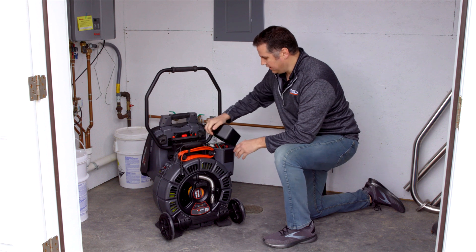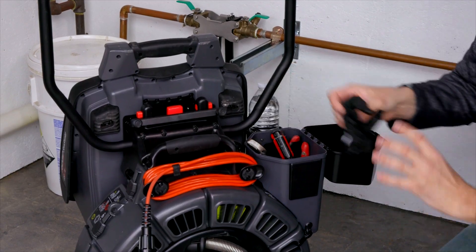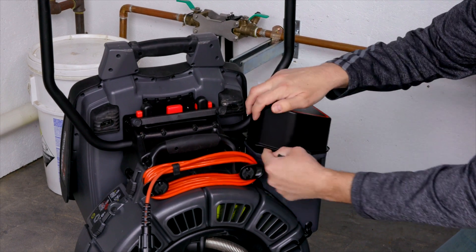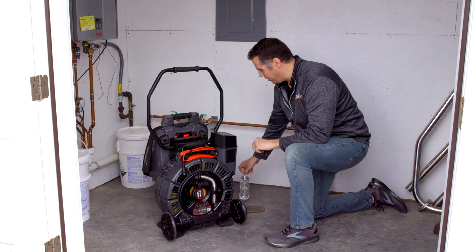We also have storage bins here where I've got my goggles, some gloves, and just some tools that you need to start any project. On the back side, there's a nice little spot for a water bottle.